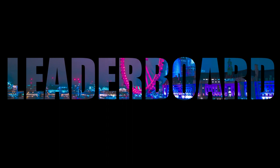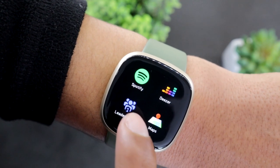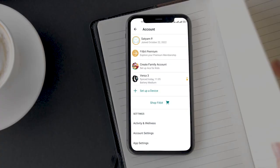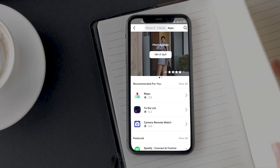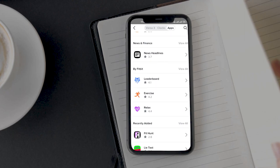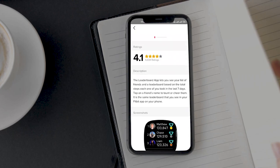One of the best things about Fitbit is that you can earn badges and compete with friends and family, checking up on their health and fitness activities to get motivated. However, most of the time you need to open the Fitbit app or log in to a browser on your computer. That's why Fitbit released the leaderboard app that shows everyone's ranking right on the watch. You can find the app in the gallery — just install it and you are good to go.